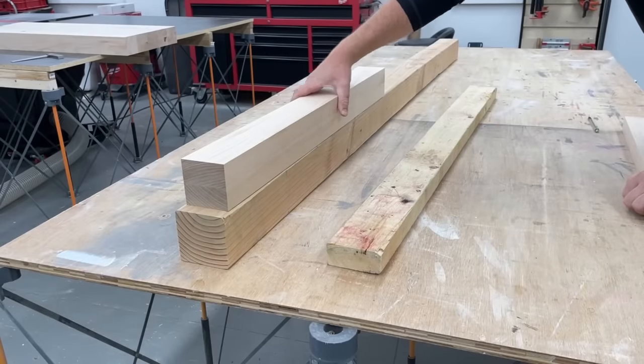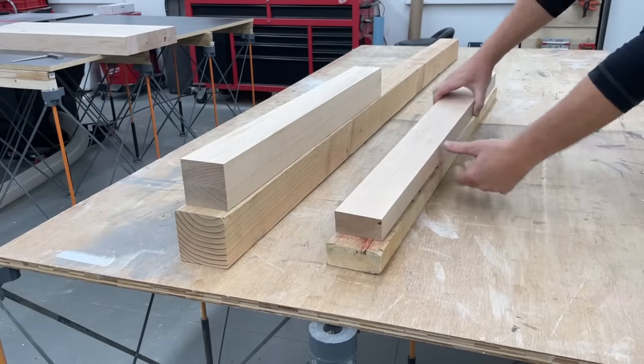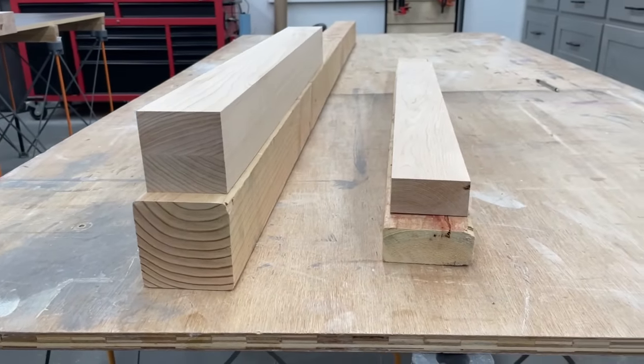I do have plans available for this if you'd like to build it yourself, and like most of my projects, I like to design it so you guys can just use dimensional lumber if you'd like — just 2x4s and 4x4s in this case, basically just cutting off the rounded edges.